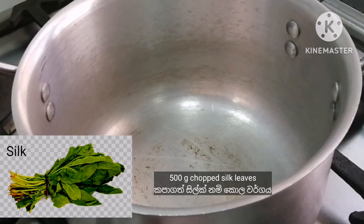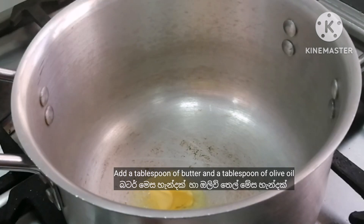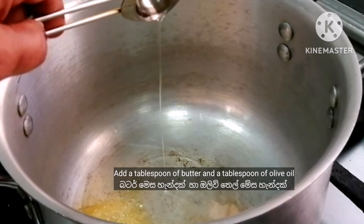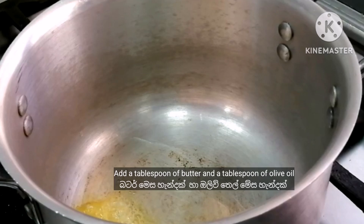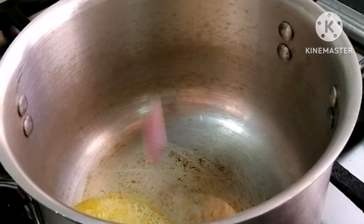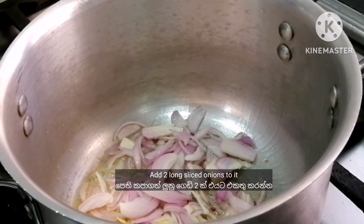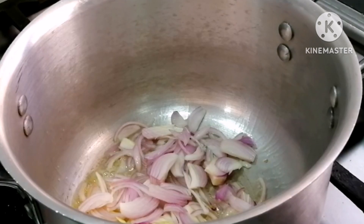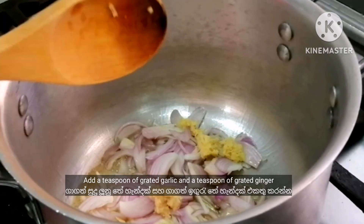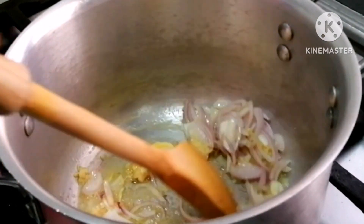We are going to add a little bit of butter and olive oil. We are going to make it a little bit more.